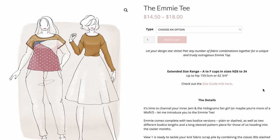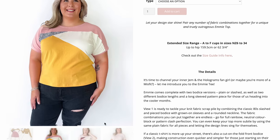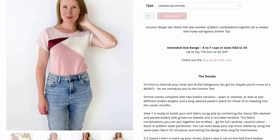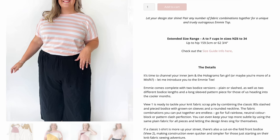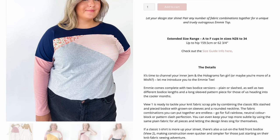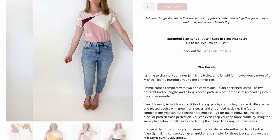Another New Zealand pattern company, Jennifer Lauren Handmade, has released the brand new Emmy T-shirt — a very creative looking style with options for plain or a slashed effect. This is perfect for ultra-creative sewers who want to mix and match prints and plains. You've got a beautiful diagonal feature across the front, a lovely knit pattern, a rounded neckline, and a grown-on style sleeve. Jennifer Lauren patterns include cup sizes A to F, with both a regular size range and a curve range. The long sleeve version might be a really nice design heading into winter.